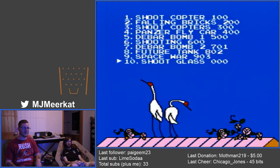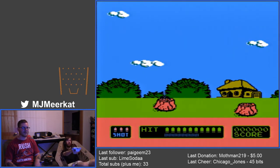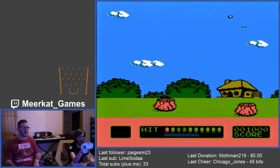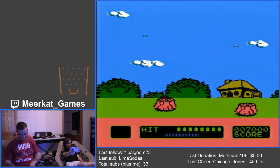Shoot Glass — last game. Oh my god, it's another shooting game. It's a clay pigeon shooter, isn't it? Yep. Yep, it's shooting clay pigeons. Great game. All right, I'm bored.